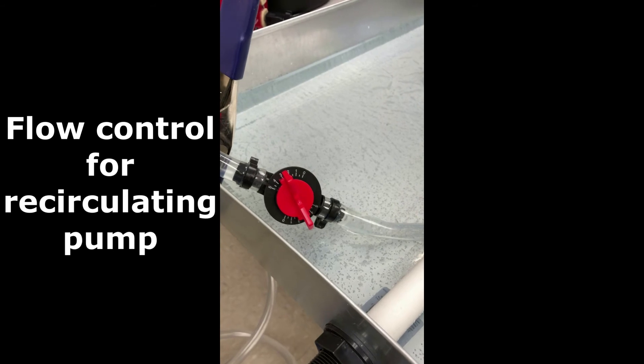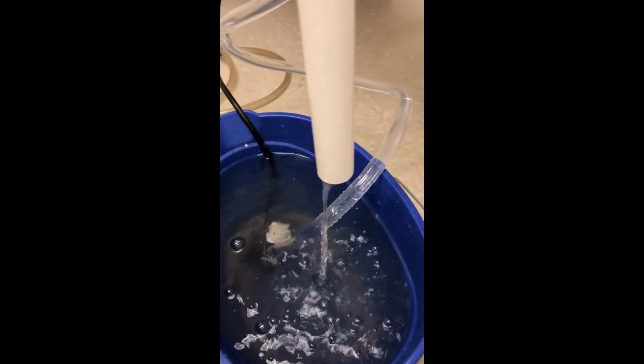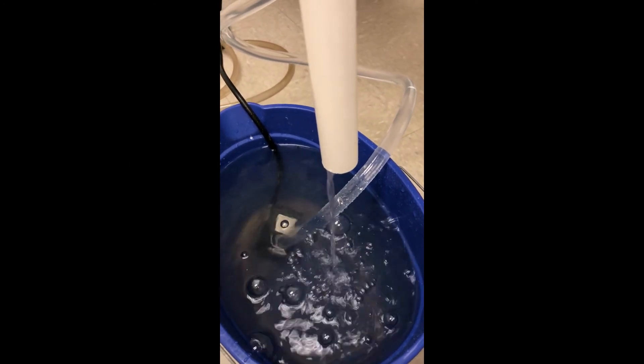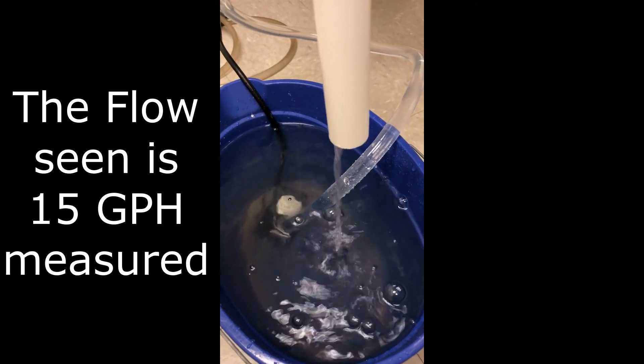And we recirculate it. That's a control to recirculate the water from the drain sump back up into the drain pan. That flow you see there is 15 gallons per hour measured.